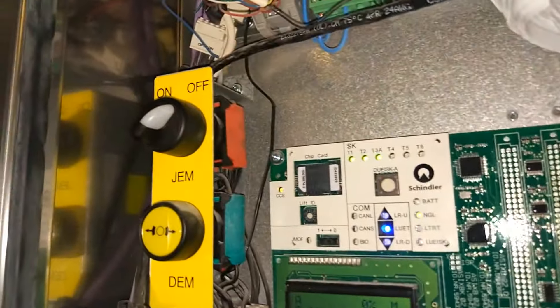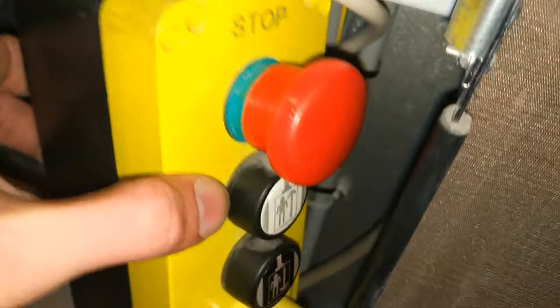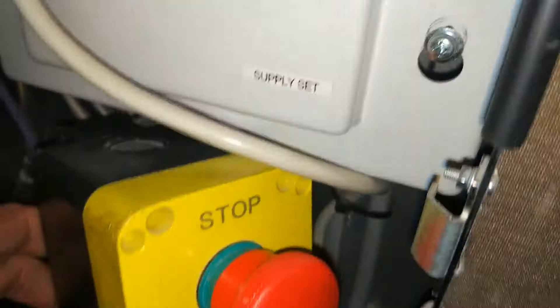This looks dodgy. So that is freefall, that's inspection. You've got that inspection control there — it's got fuses.